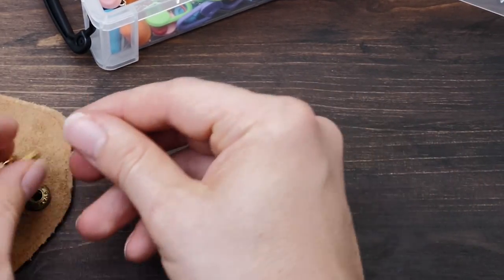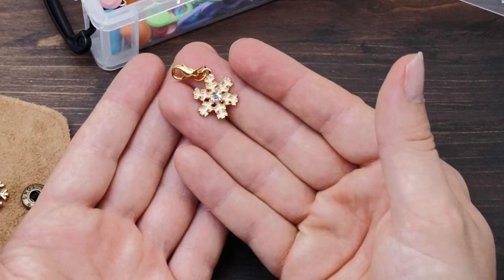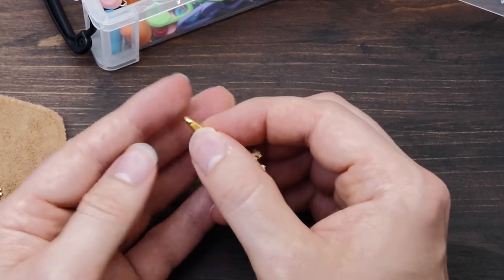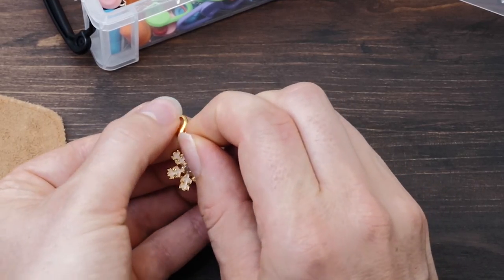These fancy ones might look really pretty, but I feel they just don't work very well. They are often too heavy, and the eyelet can be just a little bit too small for bigger needle sizes. It can be very difficult to open them.